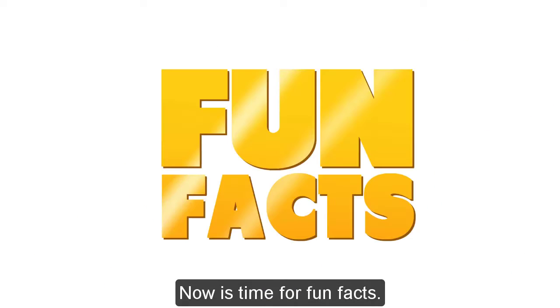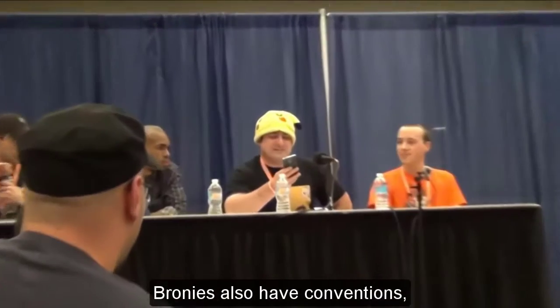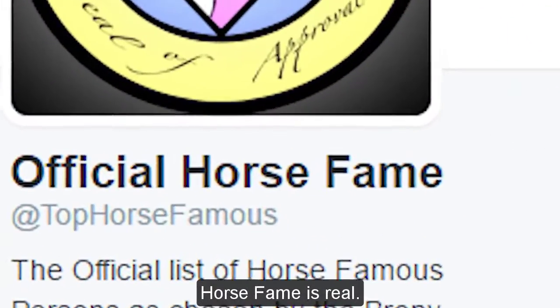Now it's time for fun facts. A brony's head doubles as a fedora holder. A group of bronies is called a fandom. Bronies also have conventions, but unlike ours, theirs are dumb and stupid. The brony mating call sounds like AHHHHH! Horse fame is real.